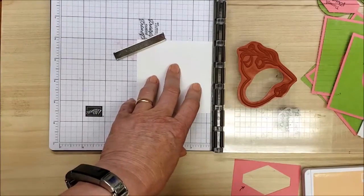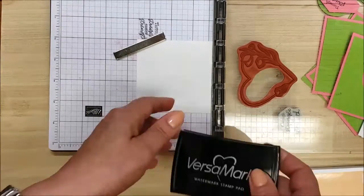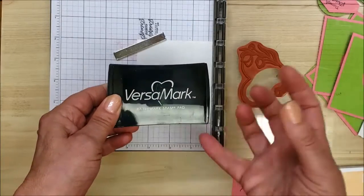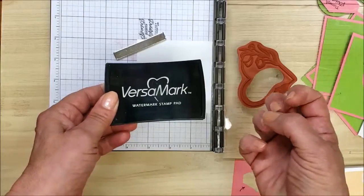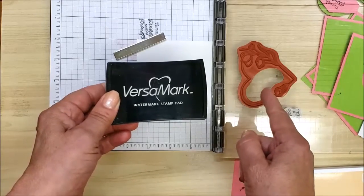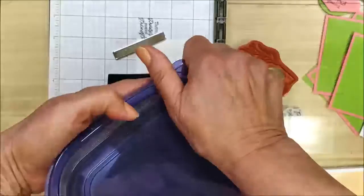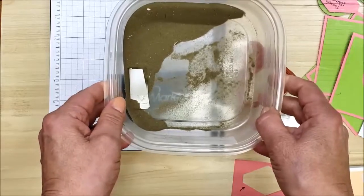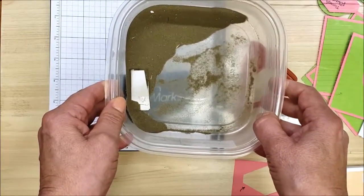Now let's talk about the real reason I came on to videotape this. When you do embossing, VersaMark is the ink of choice — it's sticky and gooey to hold the embossing powder. I like to keep my embossing powders in a plastic tray, which is a really easy way to contain the mess and catch all those little stray bits.